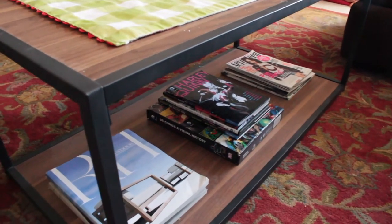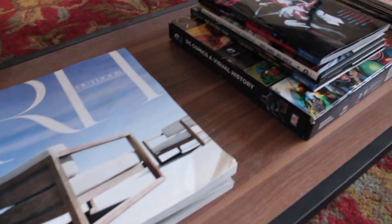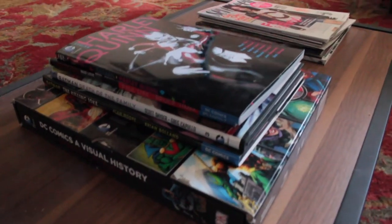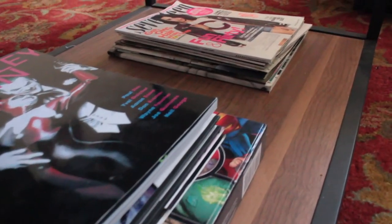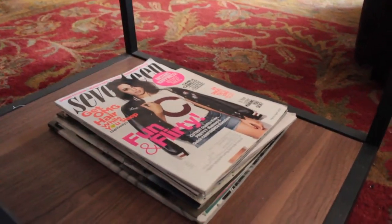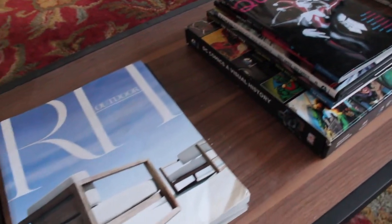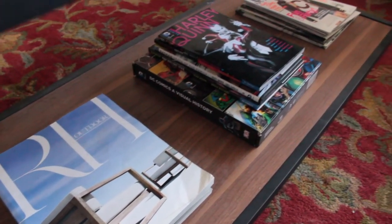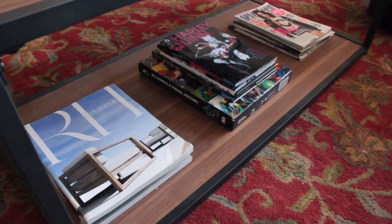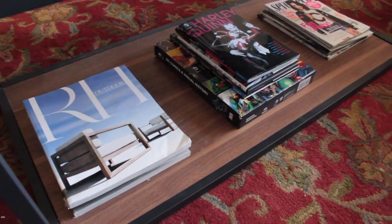There's a bottom shelf on my coffee table which I love because I can store extra things. On the bottom I have a bunch of magazines — these are Restoration Hardware, thick magazines that only come four times a year. I'm also a DC comic fanatic so I have a bunch of comic books; that big one is from Barnes and Noble. I also have regular magazines I get in the mail. You can also store remotes, baskets, or anything you don't want on top — and you can switch things up when redecorating.